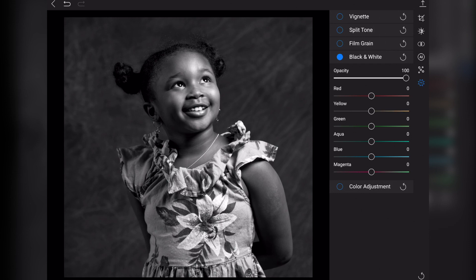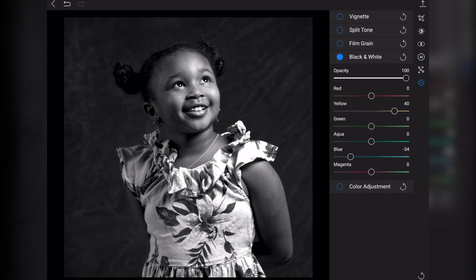There's also the issue of resetting faders. There is a global reset for each adjustment — if you push the little arrow, it will reset every single fader. What I'd prefer is to double tap on the name and have it go back to its default setting. What you have to do is manually pull it back to the default. Not all faders start at zero — some are in the middle — and getting back to that middle point is a bit more challenging. Let me know in the comments if you struggle with getting sliders back to the default setting manually.